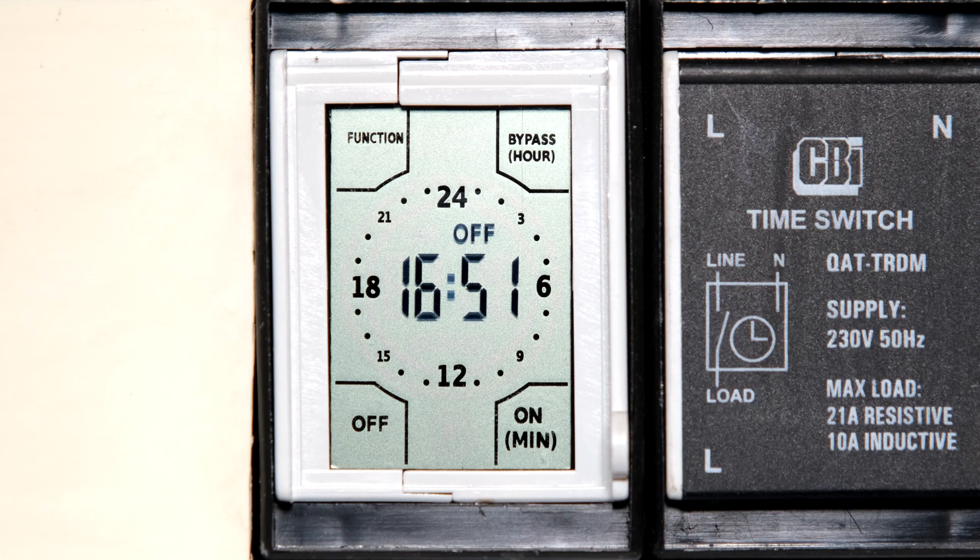In this video I'll be demonstrating how to set up the CBI time switch. At the moment the time switch displays 16:51 — that is military time, so that is 4:51 PM. The time switch uses the 24-hour time format.